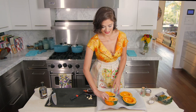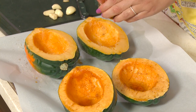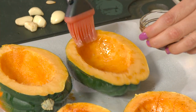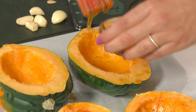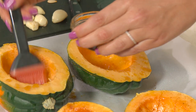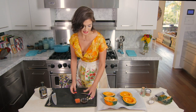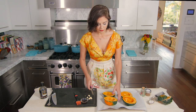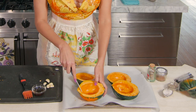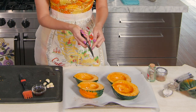Flip them around and brush the inside, adding a little extra so it's pooling in the middle. We're going to score it so the oil and syrup can sink into the squash along with the spices, making it sweet, spicy, and flavorful. To score, cut three cuts on the diagonal and then across, creating a crisscross pattern.